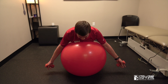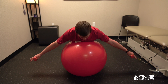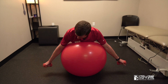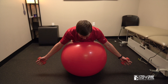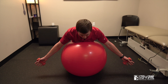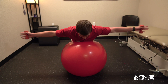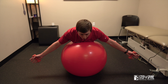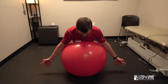The next one is the T. With the T, you can go thumbs up or palms down — just don't go thumbs down. Start here, squeeze the shoulder blades together, and come back down. Make an effort to squeeze your shoulder blades down and back before you even start moving. Up like that, then slowly back down — about two seconds up, two seconds nice and slow back down.